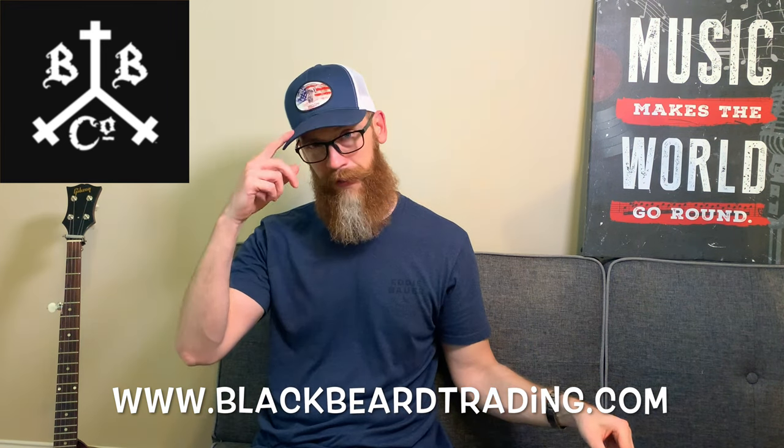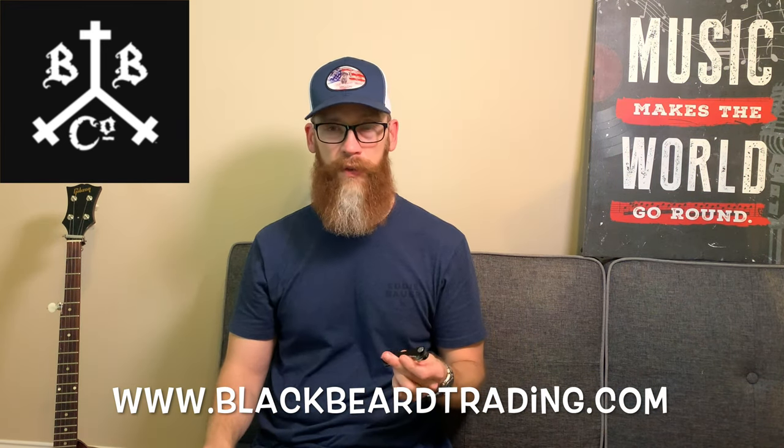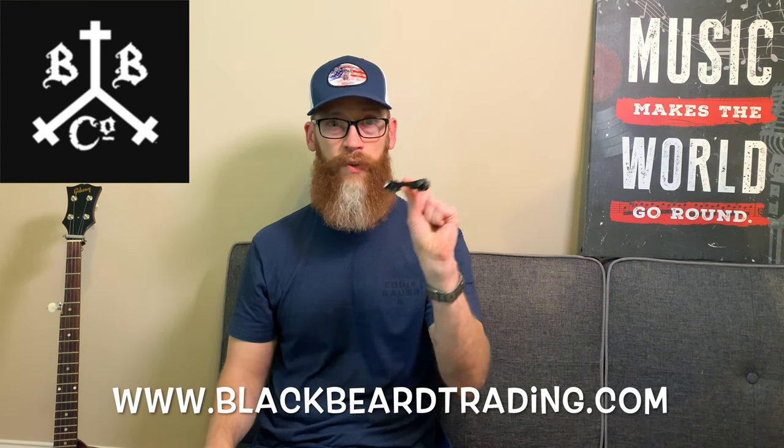Besides that, I got the hat. Also got some other man accessory stuff.